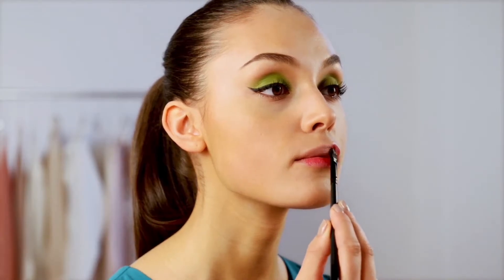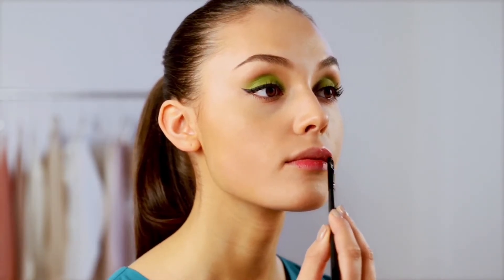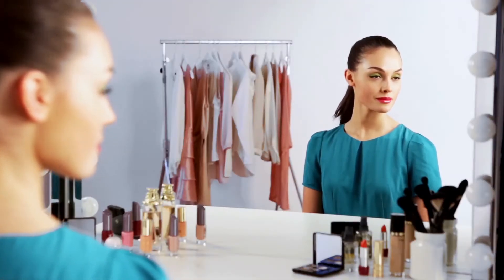Finally, paint your lips with a bright pink lip gloss with lots of shine, and there you have it — the bold summer party makeup look.